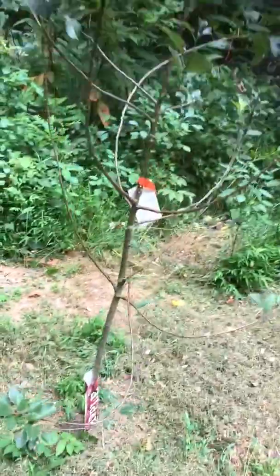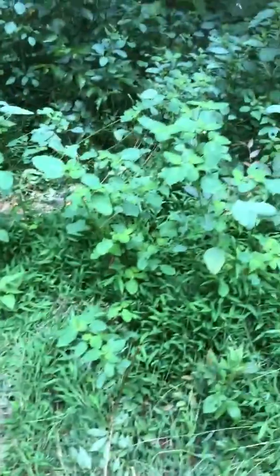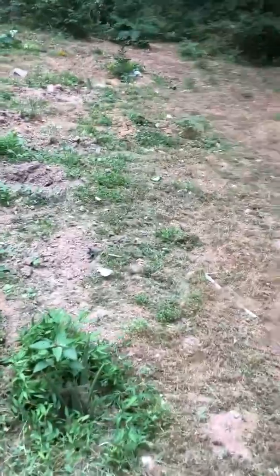I like to clear the walkways because I need to know where I'm walking. I don't want to be walking through the grass and step on a snake! So I did some cleaning today.